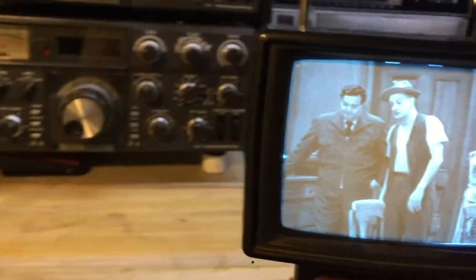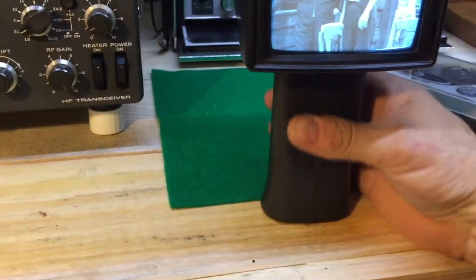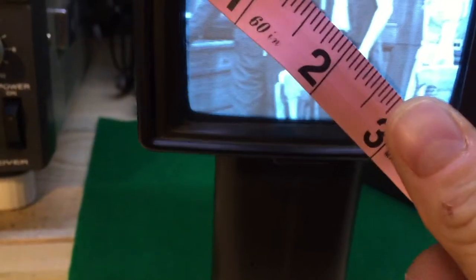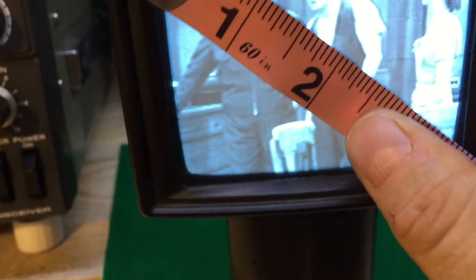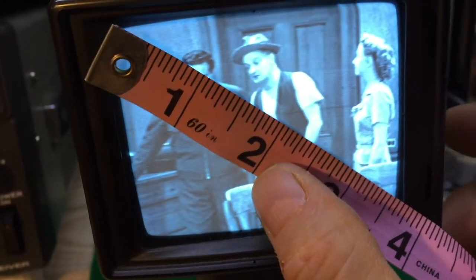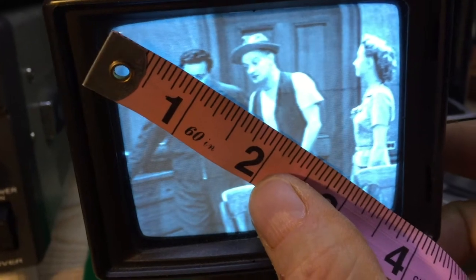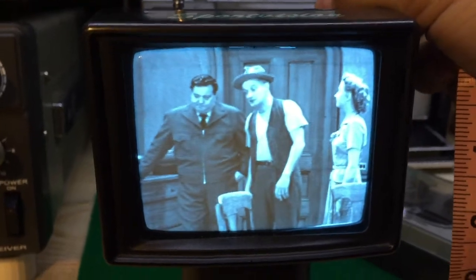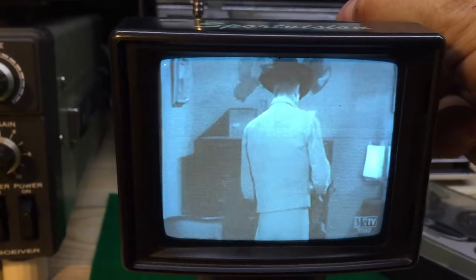This particular set has a beautiful little screen — 3½ inches diagonal. It's a beautiful little crisp black and white set, and we're watching the Honeymooners here on Me TV.